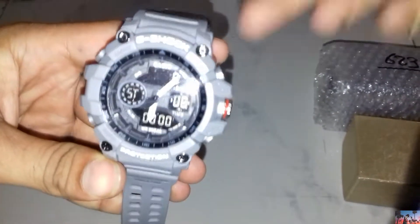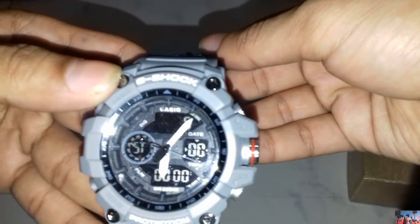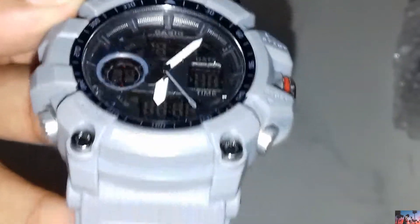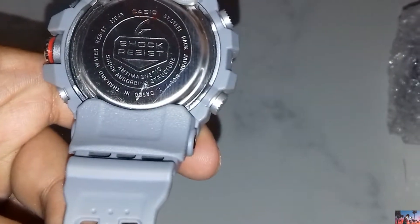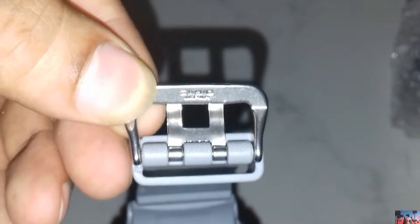Here you can see twin sensor, and here you can see G-Shock, and here you can see protection. Here you can see it's mud resistant, and here you can see it's Japan-made, with 'Japan' written here. It is very good — it's a digital watch.